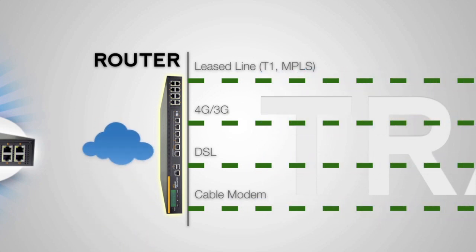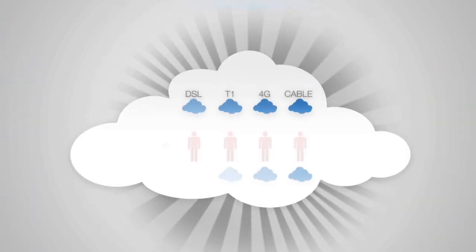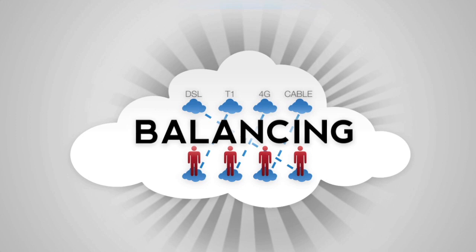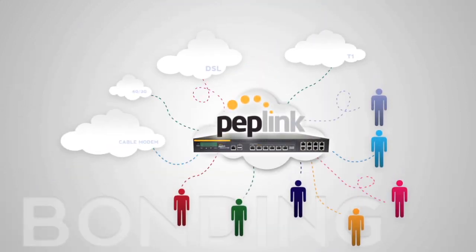No waiting behind Jim in accounting to finish downloading last year's quarterly reports. With SpeedFusion, you get seamless failover and maximum utilization of bandwidth. While our product supports load balancing and it can work well in some situations, SpeedFusion bonding provides a revolutionary way to deliver data quickly and reliably to your fixed, remote, and mobile users.